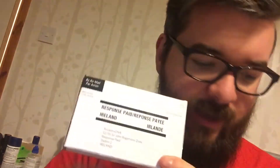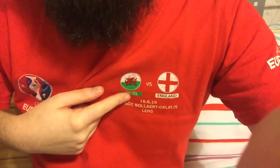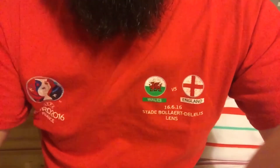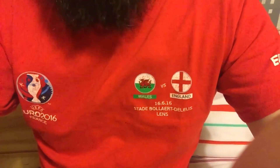That is now ready to be popped in the box. They say 10 weeks, so in 10 weeks the results should be back. It's obviously going to tell me a lot of stuff I don't know, but the things I do know are that I've got Welsh on my dad's side, and English and Irish on my mum's side — and whatever else, that's what we're going to find out.